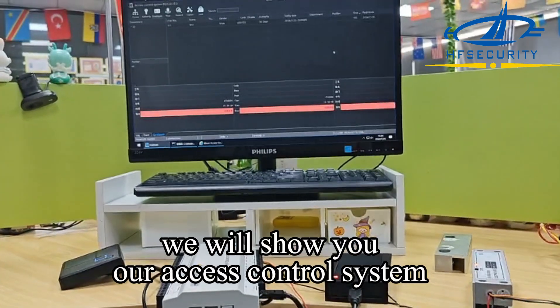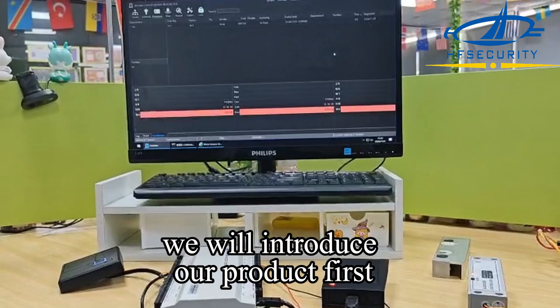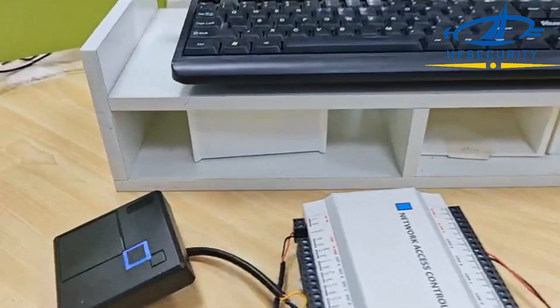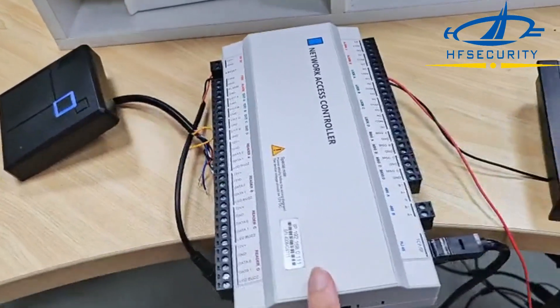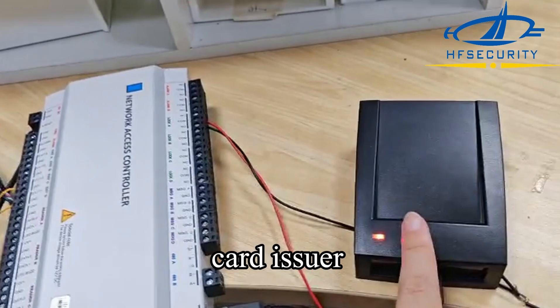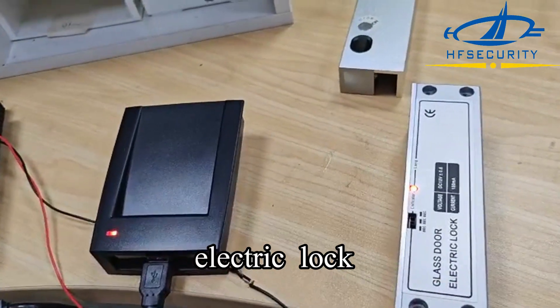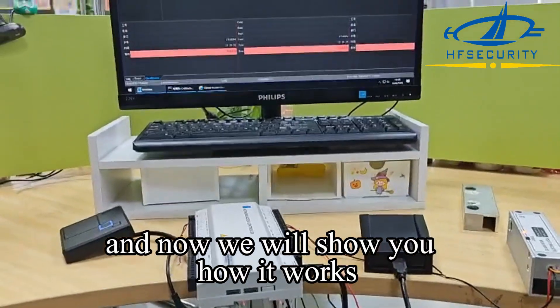Hello. Today we will show you our access control system and introduce our products. The first one is the ID card, the second one is our access control system, the third one is our card enroller, and the fourth one is our electric lock.